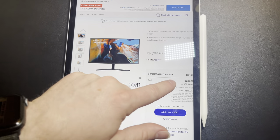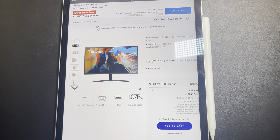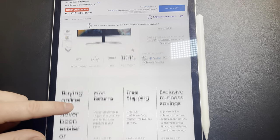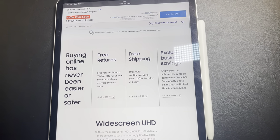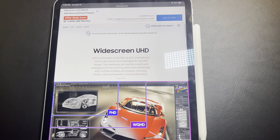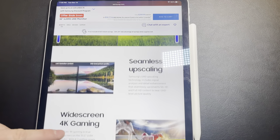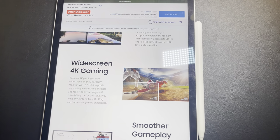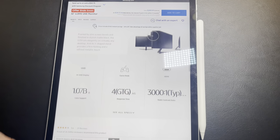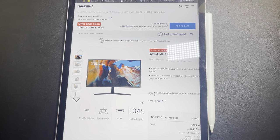So this is the current price of the monitor on Samsung's website. It is 4K capable, has a gaming mode, you can use HDMI, and I also believe this one has USB-C so you can connect straight to a MacBook Pro, which is what I'm going to be using. It has a widescreen, billions of colors, and it's supposed to make 4K gaming much smoother. It's super slim — all the specs are nice.